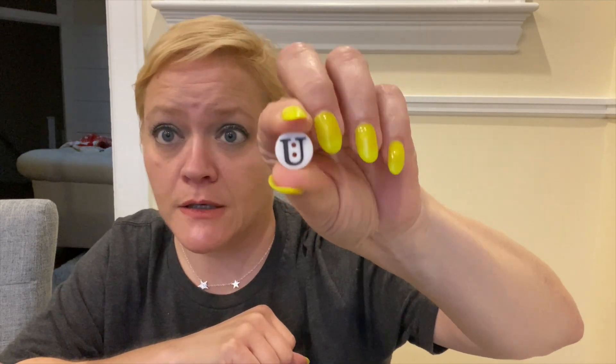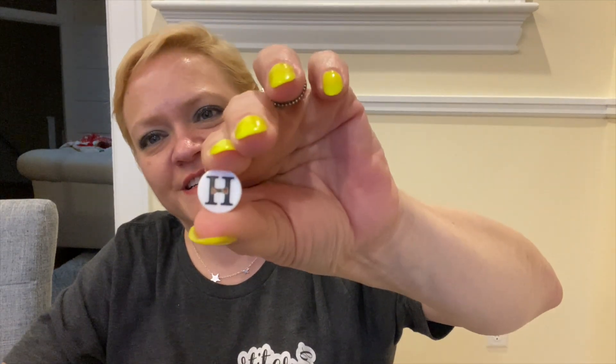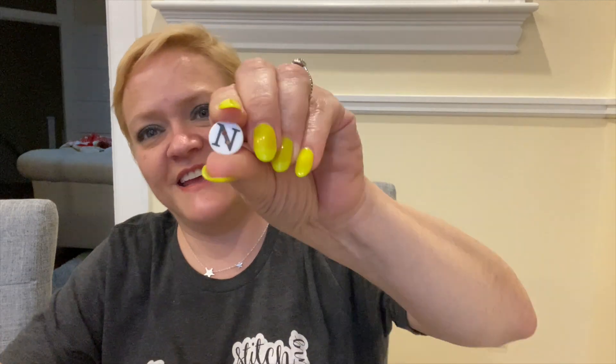I'm gonna do this just for the people who can't spell — just kidding. Let me spell it out: S-U-N-S-H-I-N-E. Sunshine!